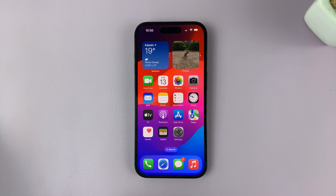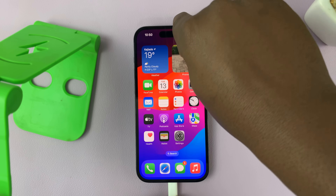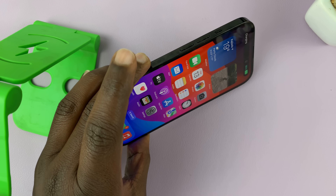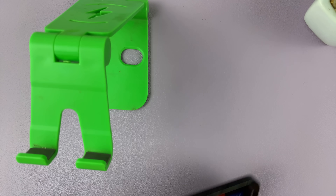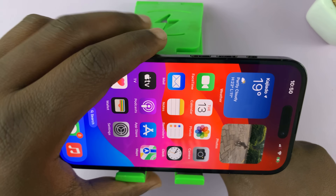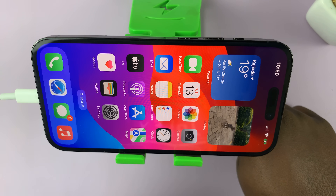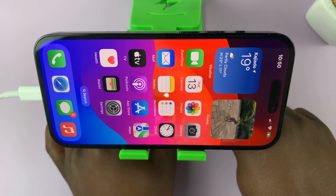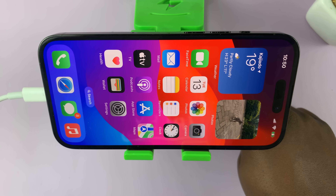With that enabled, you're good to go. All you need is a stand, and your iPhone needs to be charging. Make sure it's plugged in on a stand in landscape mode. Here's the stand — I'm going to have to hold it because it's not very stable for this set. There's the iPhone plugged into a charger and on a stand with standby mode enabled.